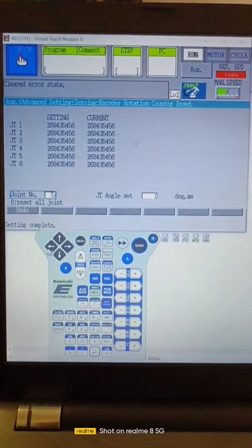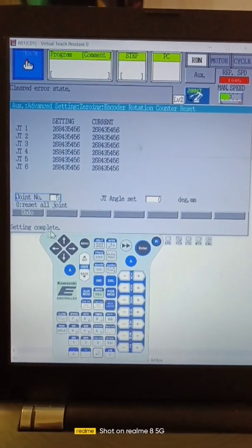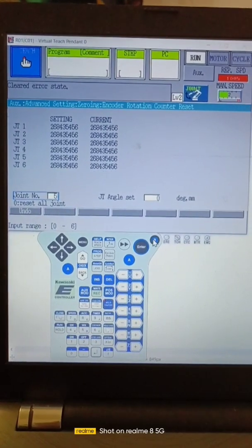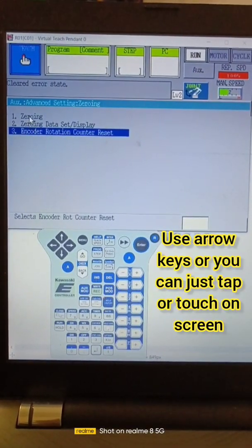Now here we can see our encoder is reset, meaning setting is complete. Then we have to press the return button and go to zeroing.